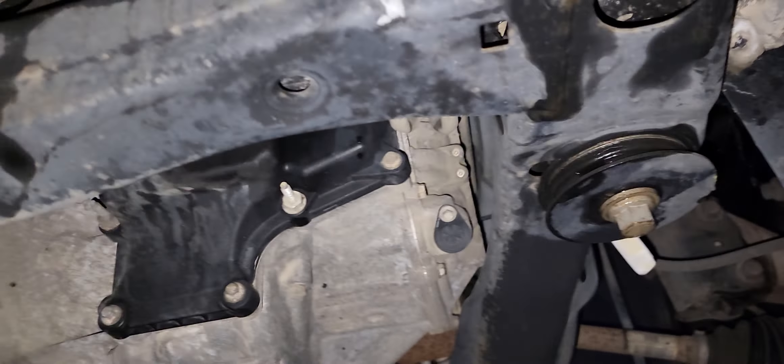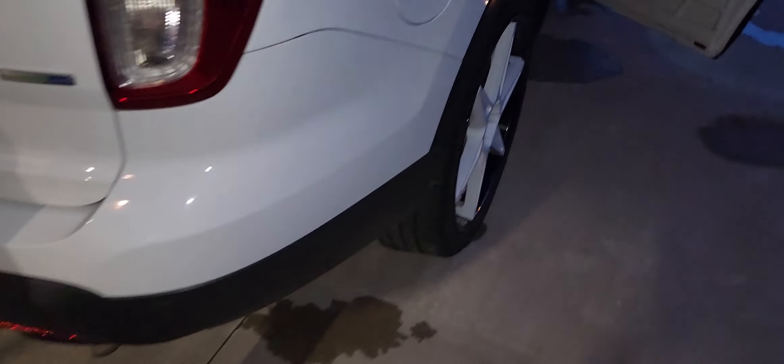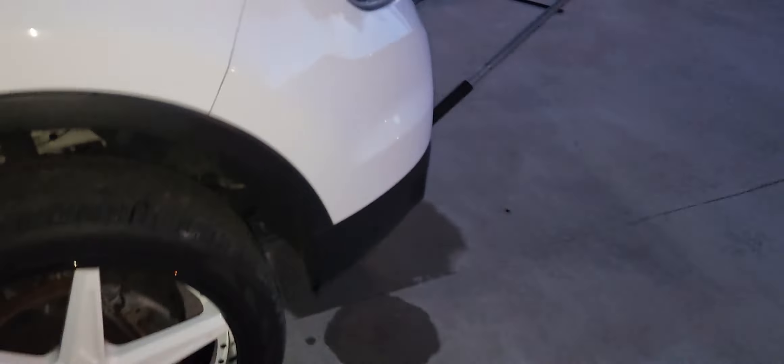As far as cosmetics, we have a small chip here, a small dent here that could probably be pushed out from the inside, and then we have these three holes on each side. I had a body shop tell me they'll pull off the bumper, take off the bumper guards, repaint the bumper, fix the three holes, the dent, and everything for 250 bucks.